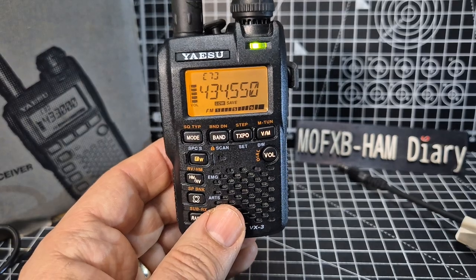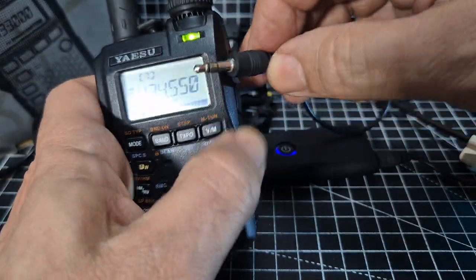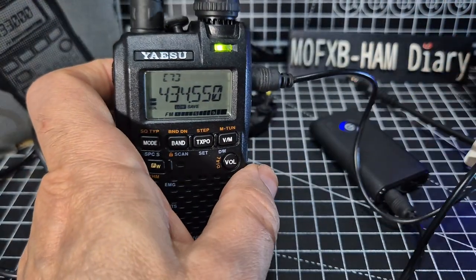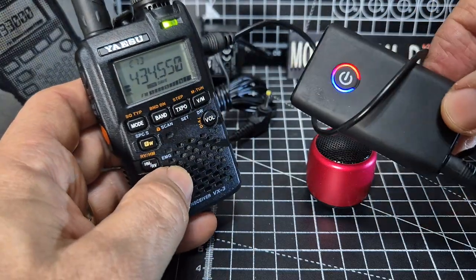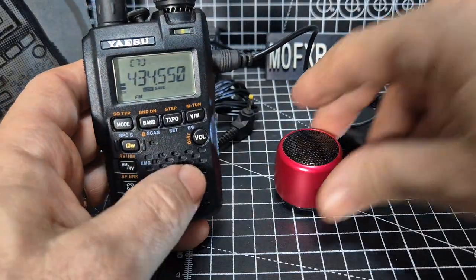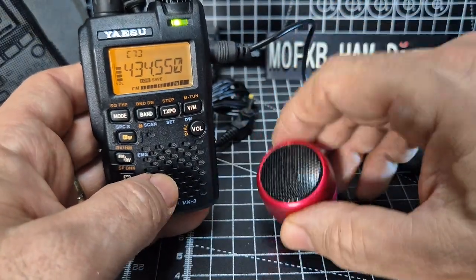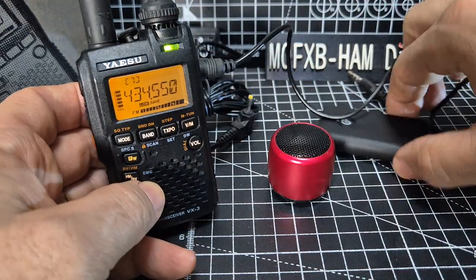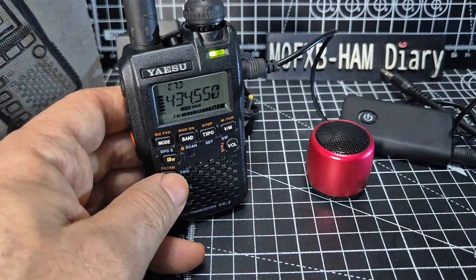Let's try a speaker. I've plugged this Bluetooth sender into the earphone jack. Then I'll grab my Bluetooth mini speaker — these are about eight pounds on Amazon. Turn it on and it pairs. It's not very loud but it has paired. Of course this radio doesn't have built-in Bluetooth, but these senders are six pound 99 on Amazon. So now we have Bluetooth, and of course you can fit a much bigger speaker.